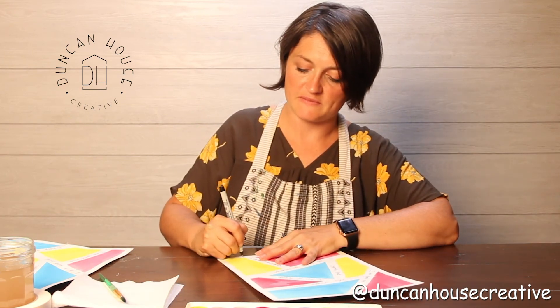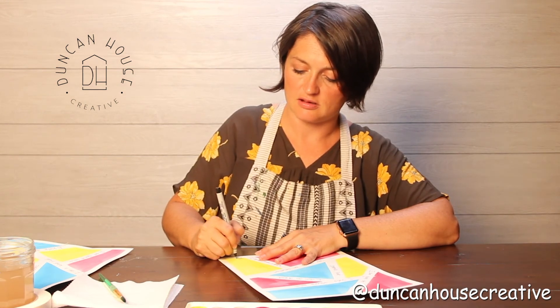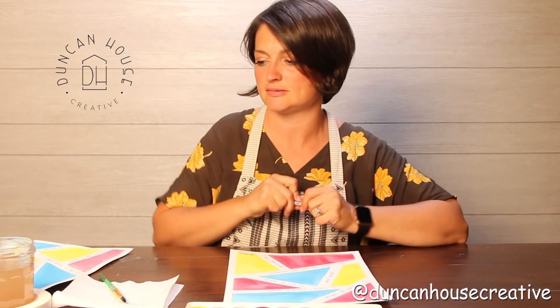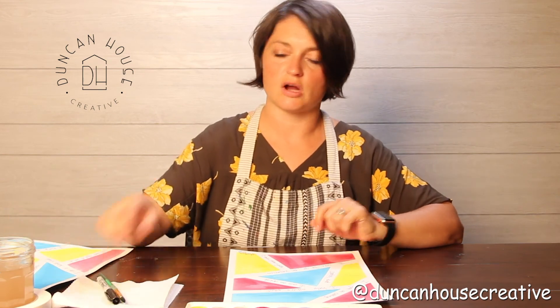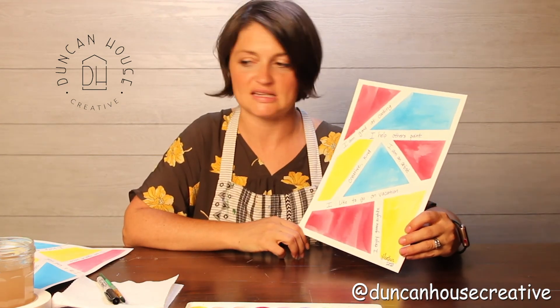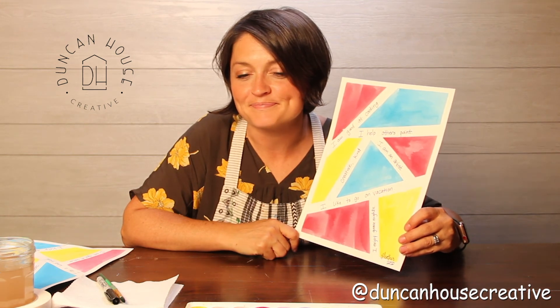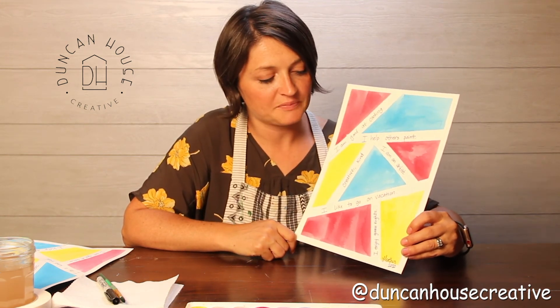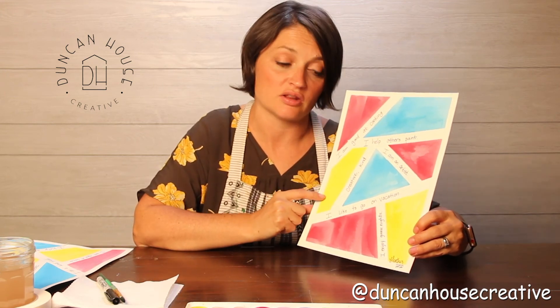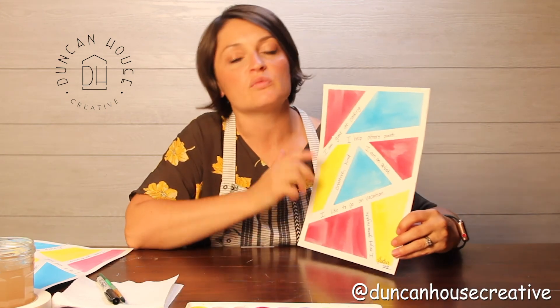It's always important to sign your name — I'm going to sign 'Heather' and put 2020 so I know what year I did this. There we have it: our masking tape resist 'What Makes You You.' Thank you so much for joining me today. We did a masking tape resist with watercolor, used the primary colors of yellow, blue, and red, and came up with sentences that described who we are. Thank you, and I cannot wait to join you back here again!